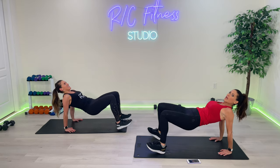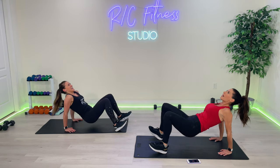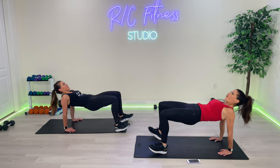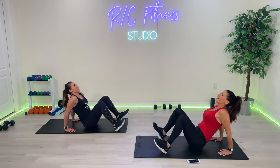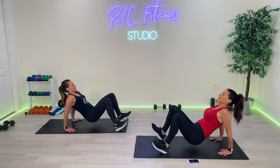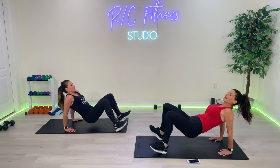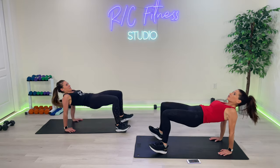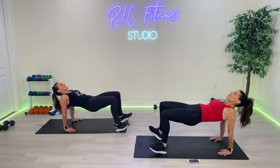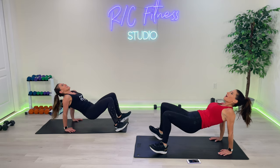Now dig those heels in — you've got another fifteen. You're going to feel this in the glutes as well, in the back of the legs as well. Go, down up, come on — one, two, three, four, five, eight, come on, dig those heels in! Five more — one, two, hold it up, toes are up, and last pulse for ten. Ten, nine, eight, seven, six, five, four, three, two, one — and down.